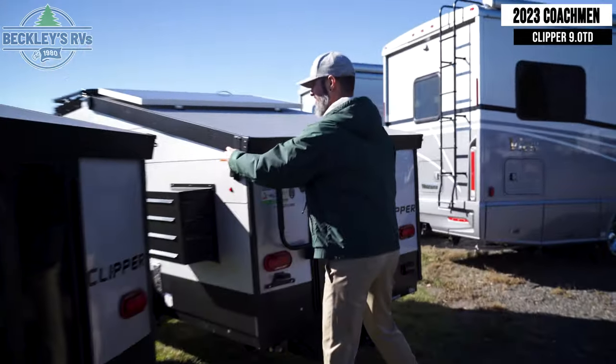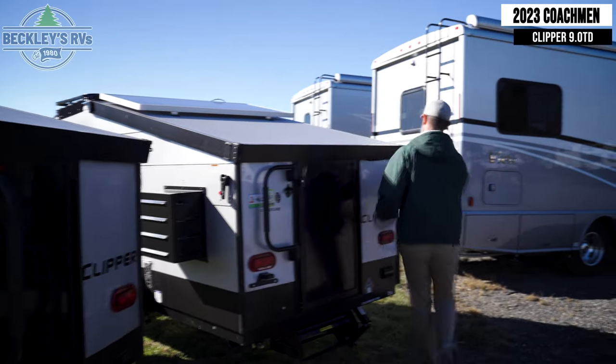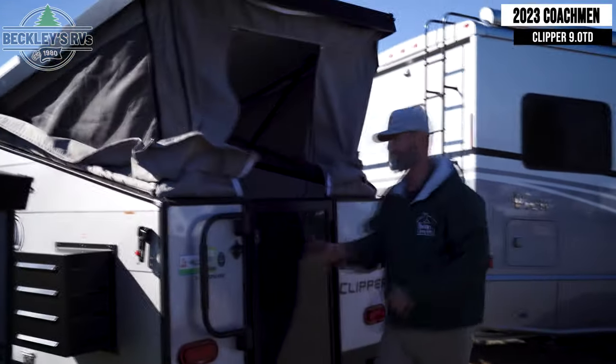Common amongst all three levels of the Coachman Clipper 9.0 is the easy setup. I'm going to shut my mouth and let you watch and see how easy it is.